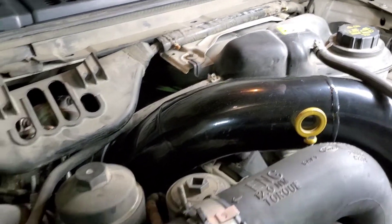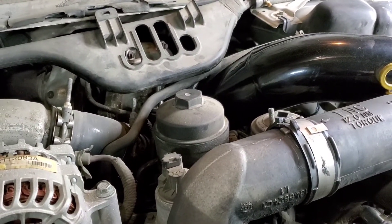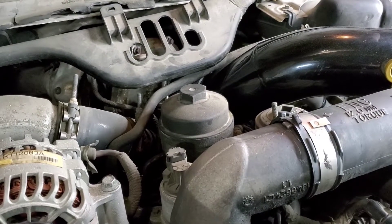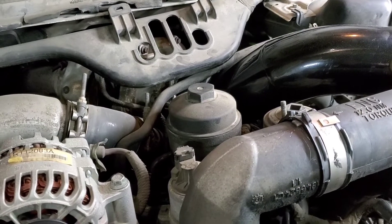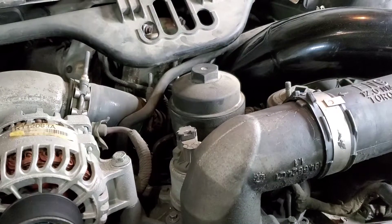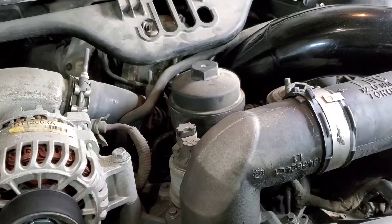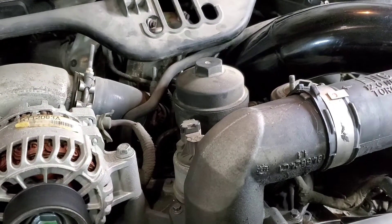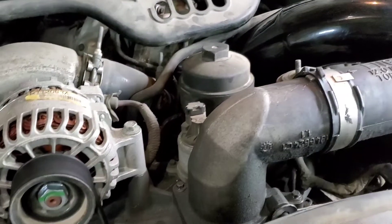What we got going on with this FICM particularly — instead of running at 48 volts, she's running about 30 to 45 volts roughly. That's causing a lot of issues: it's hard starting, and once it does start it just runs real choppy and poorly for quite a while. We're also getting over-boost codes and under-boost codes.